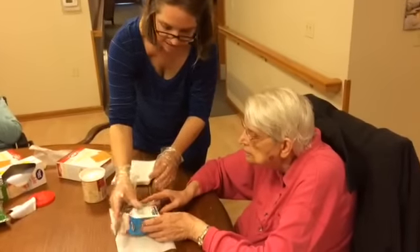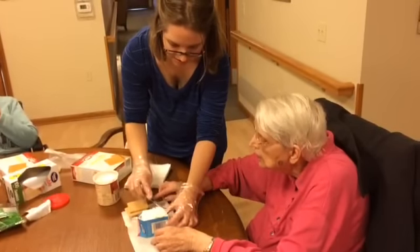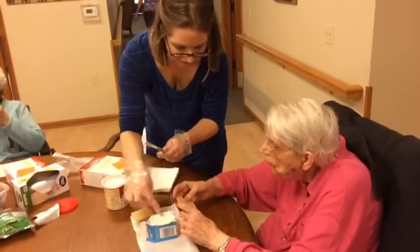Hold this for me, hold it like that. We're going to take Frosty and smother that. Look at what you're going to do — you're going to smother it and then take this, take that and put that on there.